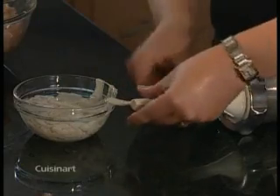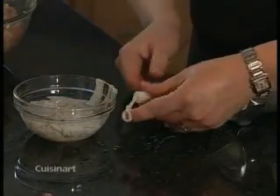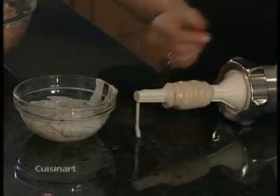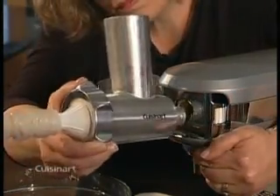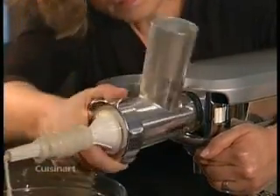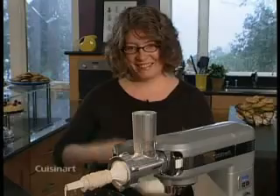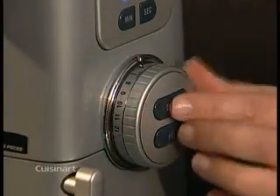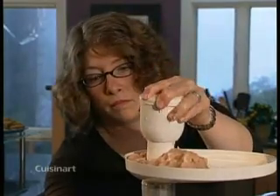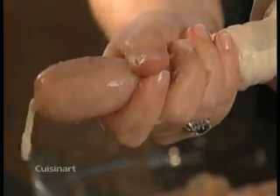Insert the sausage nozzle onto the meat grinder and screw the ring nut on it so that it is secure. Pull the casing over the entire length of the nozzle, leaving two inches hanging over the end. Pull the slow speed outlet cover release lever again and insert the meat grinder into the outlet in the upright position. Move the meat grinder both ways until it locks into place. Put the tray on top. Turn the stand mixer to speed five and gently use the pusher to push the food through. As the casing fills, slowly push it off the nozzle. Create your links by stopping the stand mixer and twisting the casing to secure it.